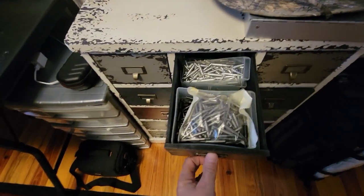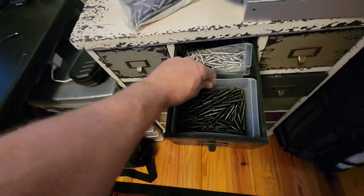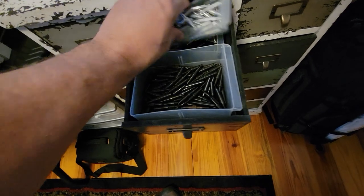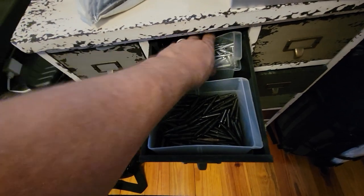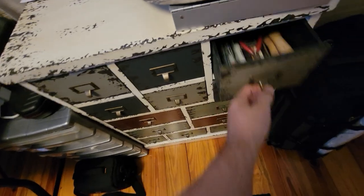In here we have all of our insert stuff. These are 100 grain, 125 grains in the bottom underneath here, and those are 75 grain. It's good to have different size adapters. These are all my aluminum adapters, and there's some 125 grains under those. I keep all this stuff organized so it's all easy to access.